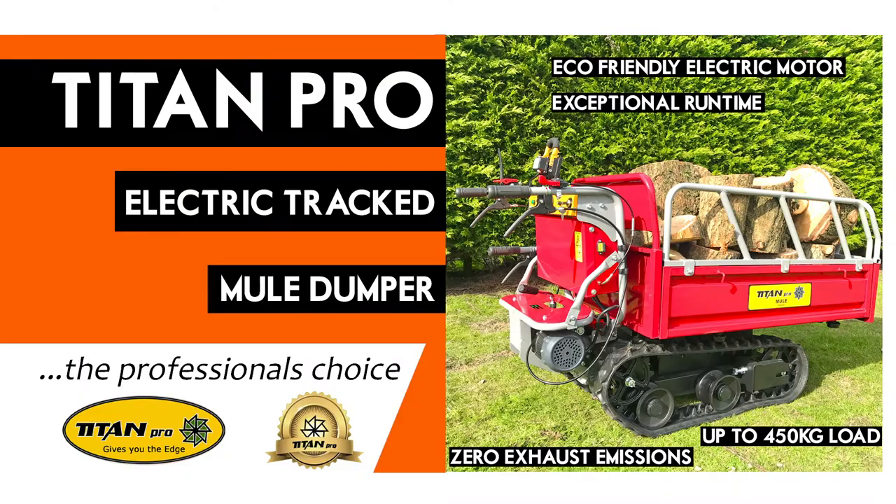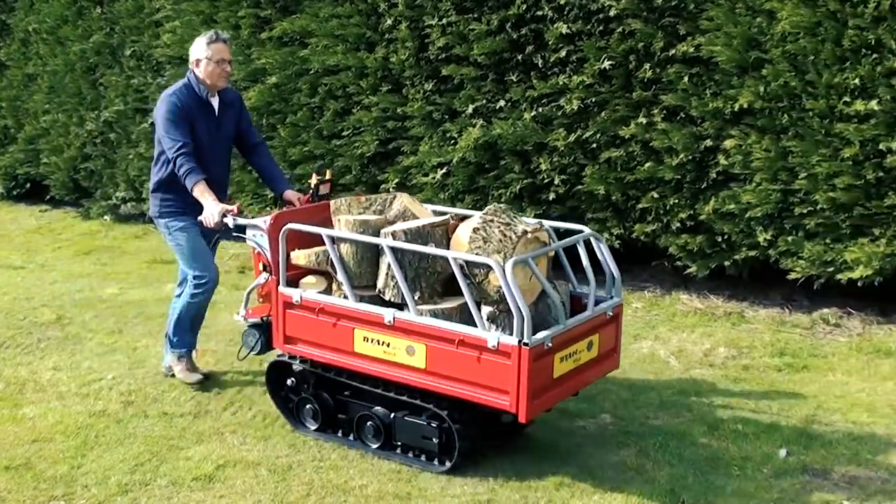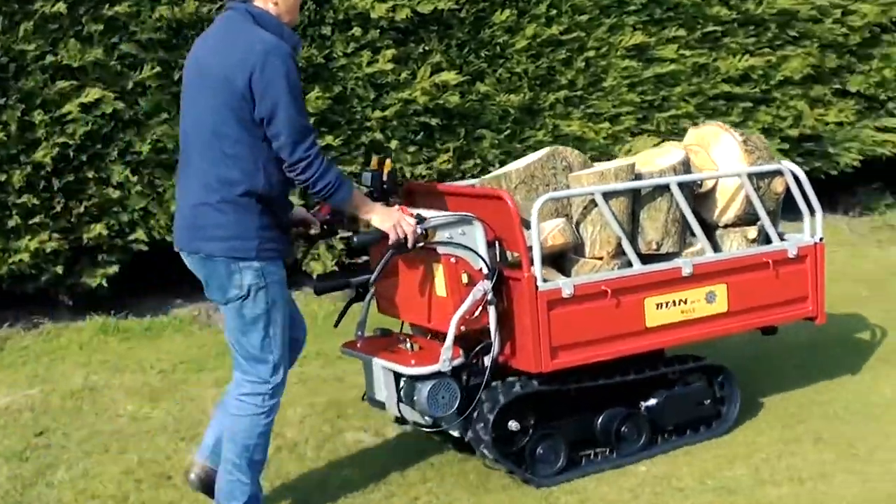The Titan Electric Tracked Mule Dumper is your ideal partner in taking the backache out of shifting heavy garden materials to the farthest reaches of your garden. The Titan Tracked Dumper is a workhorse of a small machine, doing all the donkey work so you don't have to.